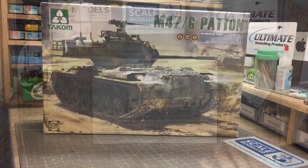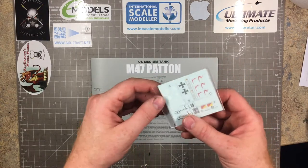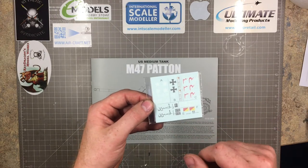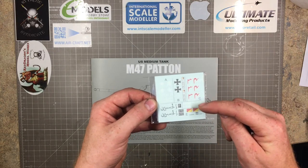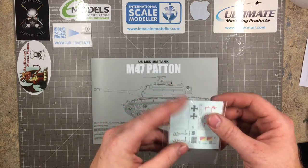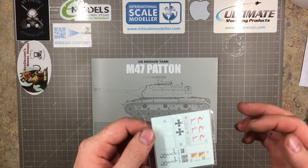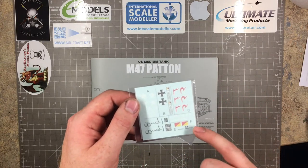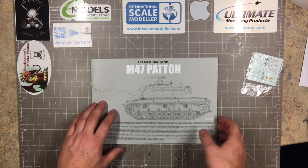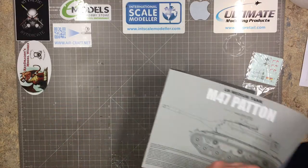Let's start with the instructions and the small decal sheet. It gives you sections A, B, C, E, and F — I imagine the small blank section is the D section. There's a nice-looking set of decals, still in the bag — I'll leave them there for now. You get American, German, and several Middle Eastern options. The decal quality on Takom is good so I'm not worried about those. It's an A4 stapled booklet with landscape instructions.